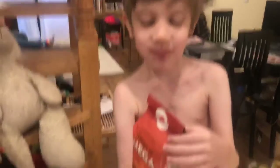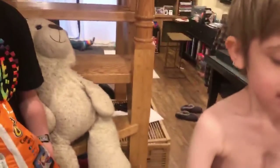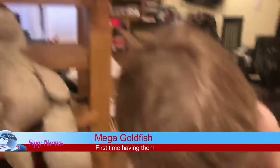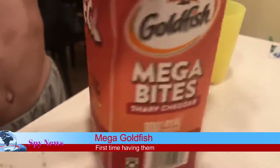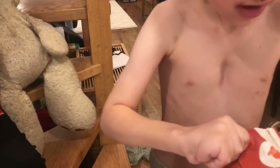Alright, now we also have the Goldfish Mega Bites. What are you showing us today? This is how they work — Mega, Mega Bites Goldfish. Can you help opening them? No, not that — let's see.